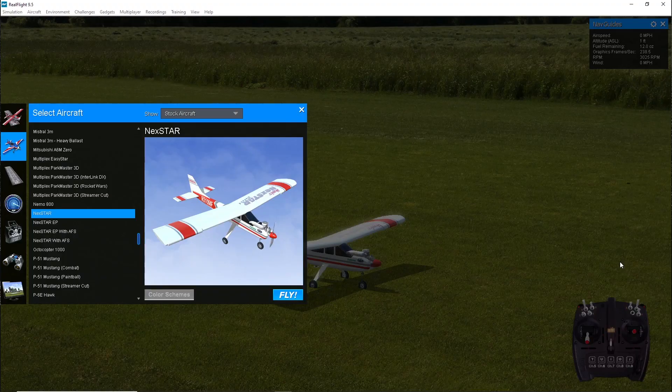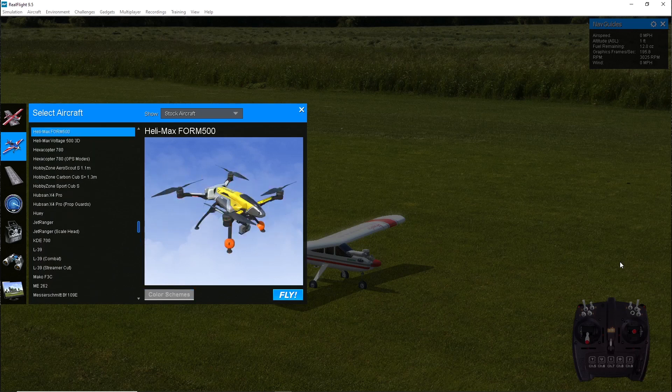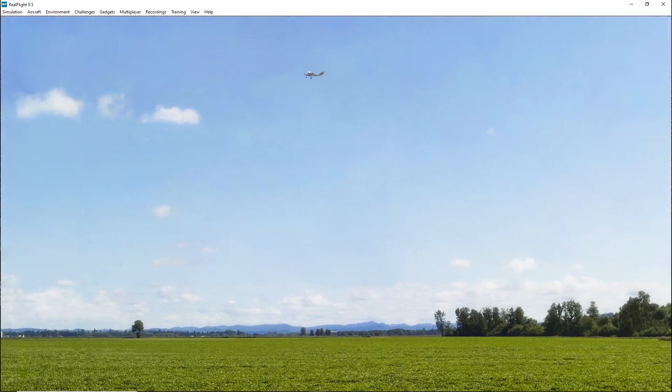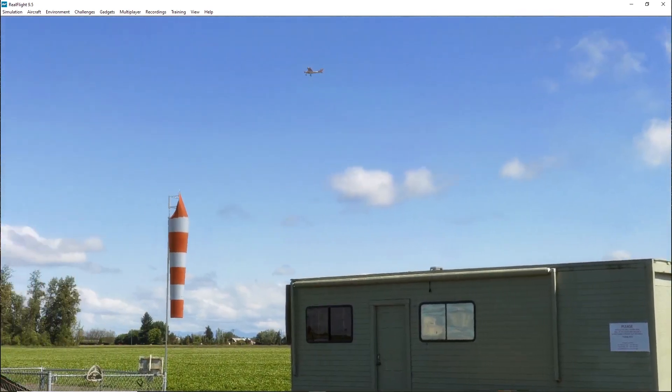The DVD comes with over 170 different aircraft you can choose to fly, from a variety of airplanes to helis, drones, and a lot more. There are over 40 different flying sites, including 3D fields and photo fields to choose from. The photo fields in the simulator are highly detailed and simulate an actual flying field, which is pretty cool.